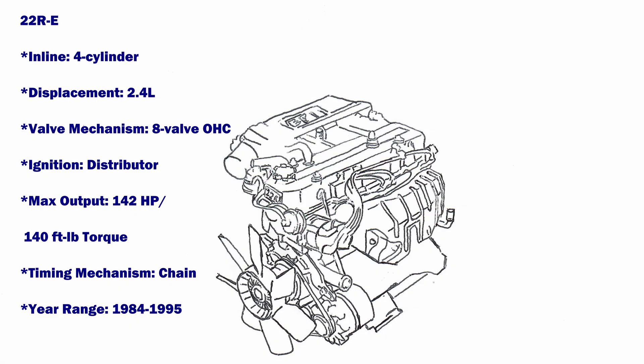As for the 22RE 2.4-liter engine, ORS only offers the engine harness format.